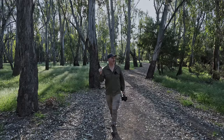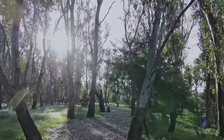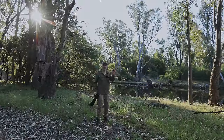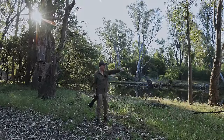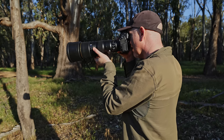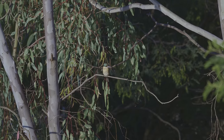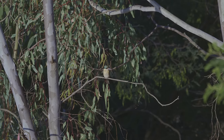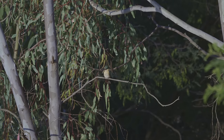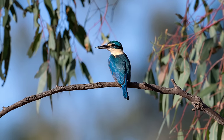I can hear some kingfishers so hopefully we can find them. I was walking down this path and I spotted a kingfisher on a branch and the light angle wasn't quite right. I took a few shots but as you can see it's not right, so I've moved around slowly, creeping my way around hoping it would stay put. I managed to get a few shots before it took off, but just moving this little distance has drastically changed the shot.